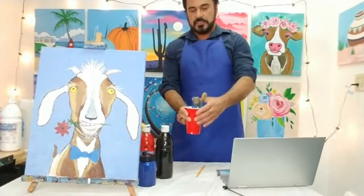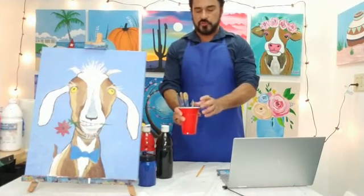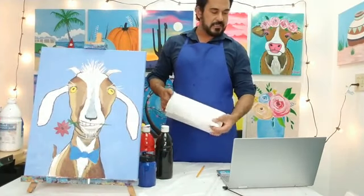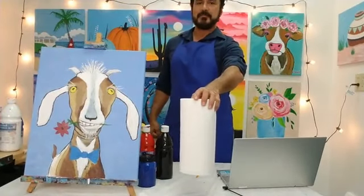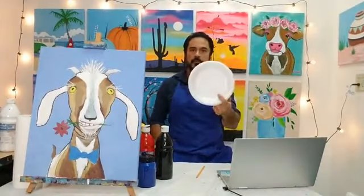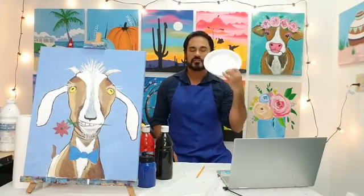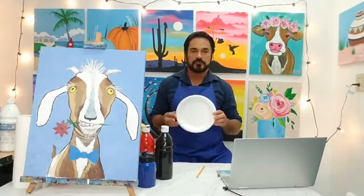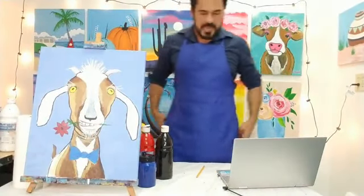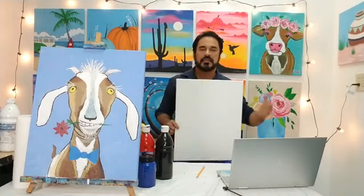Quickly, let's talk about supplies. You need some brushes — a variety, I've got about four or five but you can work with what you've got. You definitely need some paper towels because accidents happen. I like to use a couple of paper plates or styrofoam plates as my palette for mixing colors. And of course a pencil. I'm going to be painting on a 16 by 20 inch canvas — if you don't have that size, don't worry, we'll talk about how to proportion the drawing to your canvas.